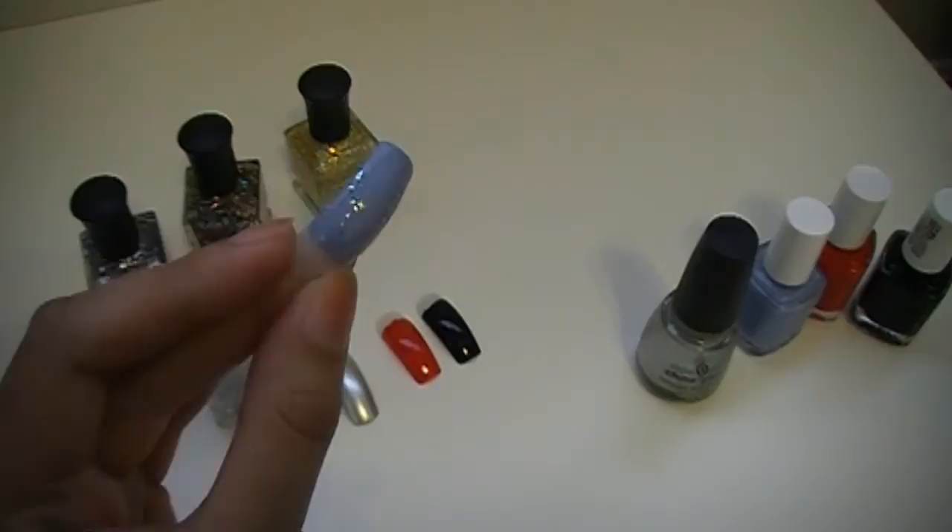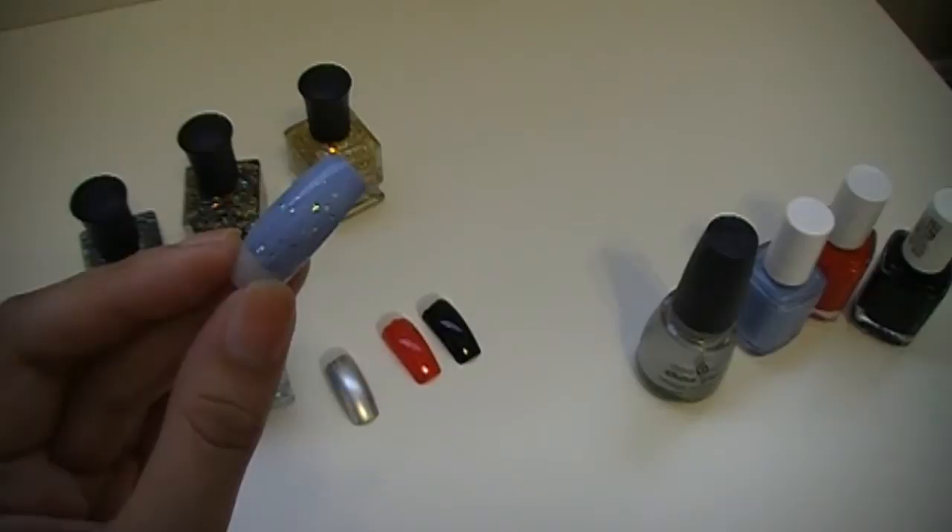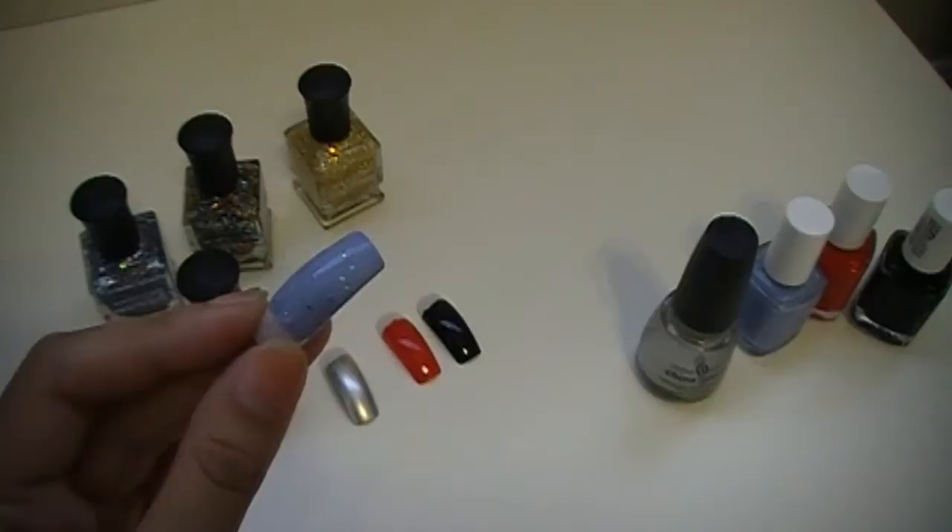Look how pretty that is — it's really awesome. It has that gorgeous glitter in it which I really, really like. This is definitely one of my favorites as of right now. I love this nail polish and I think I'm going to wear it really soon.